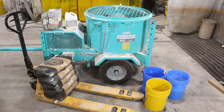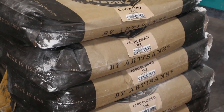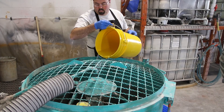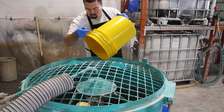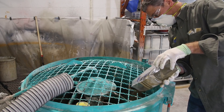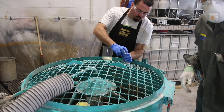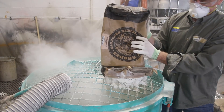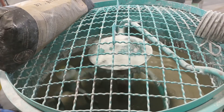We sprayed an application of Aquacon release agent over the entire form surface. We gathered our materials for the entire pour. For this project we are using our GFRC blended mix, which we will be using conventionally. We start by adding chilled water to our mixer and adding our pigment, which will be Universe. We dose some water reducer and mix thoroughly. We begin adding four of our five concrete bags to blend until homogenous.